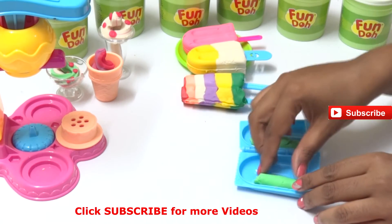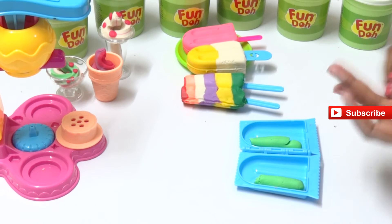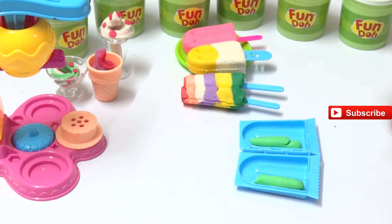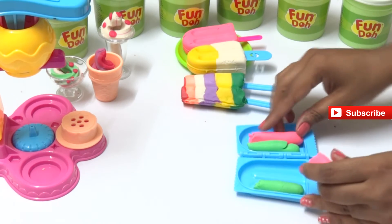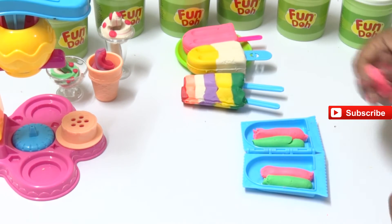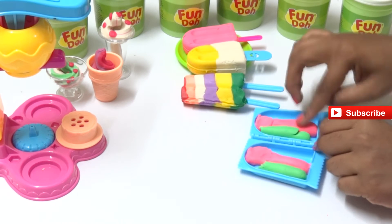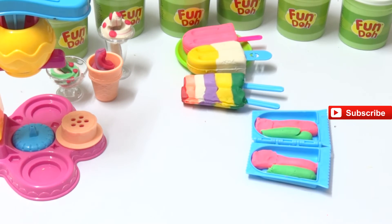Let's take the green color Play-Doh and also take pink color Play-Doh, putting them in the two halves of the popsicle box - one on this side and the other on that side. We'll take another color too - fill up any gaps, yes please fill it up.